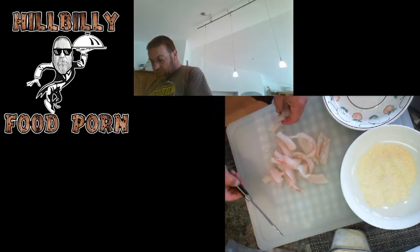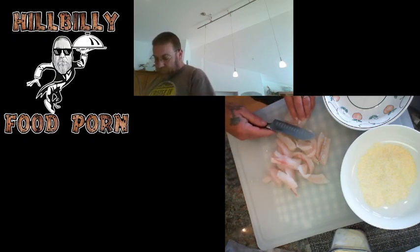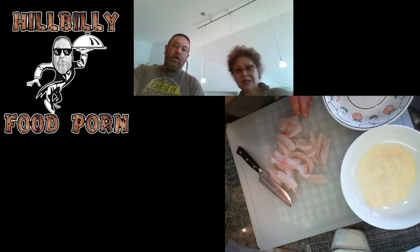Flip them all over like that. I can introduce you to Kay — there's Kay right here. Hello, that's my beautiful Kay.